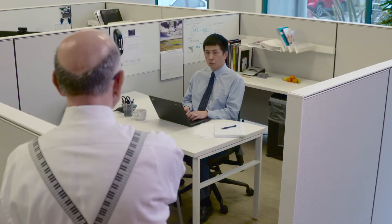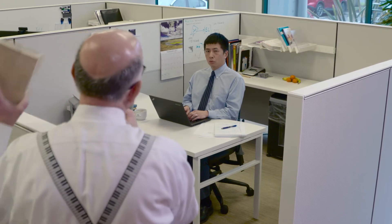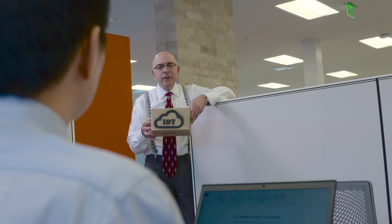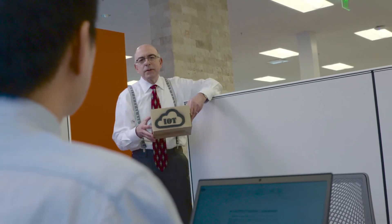Hey champ, what's happening? So we need to talk about this IoT thing. It's been coming up a lot lately and I think we really need to get involved with it as soon as possible. So if you can get on that, that'd be great.